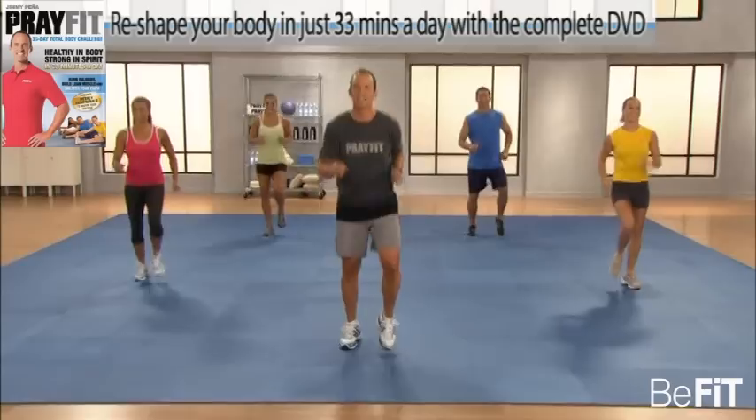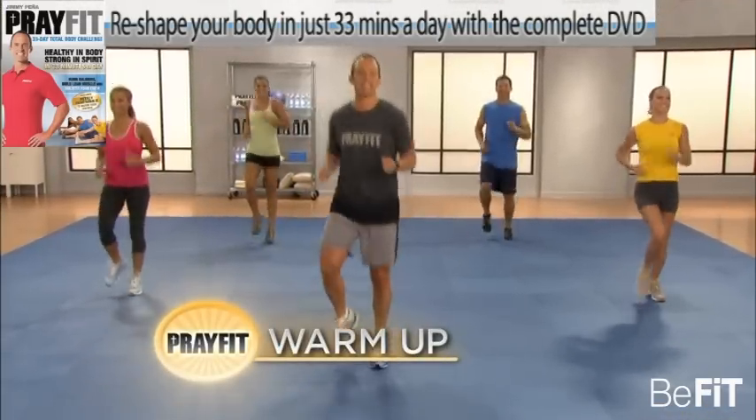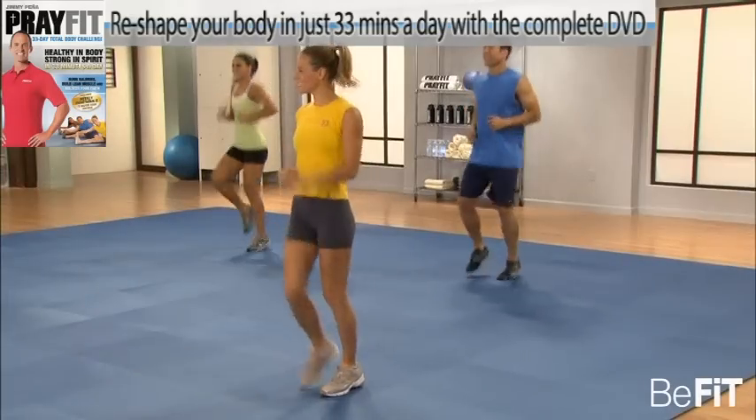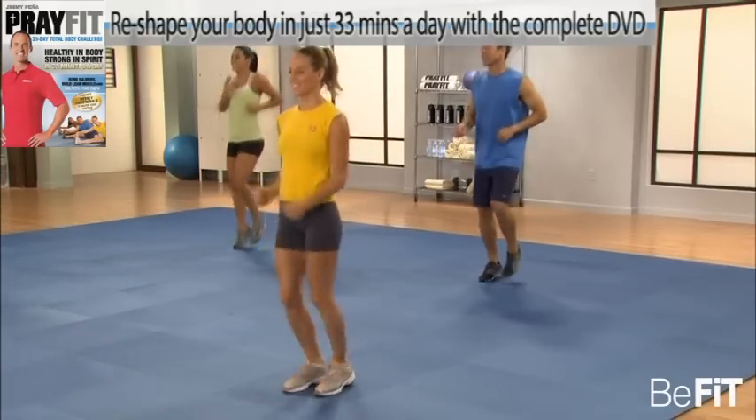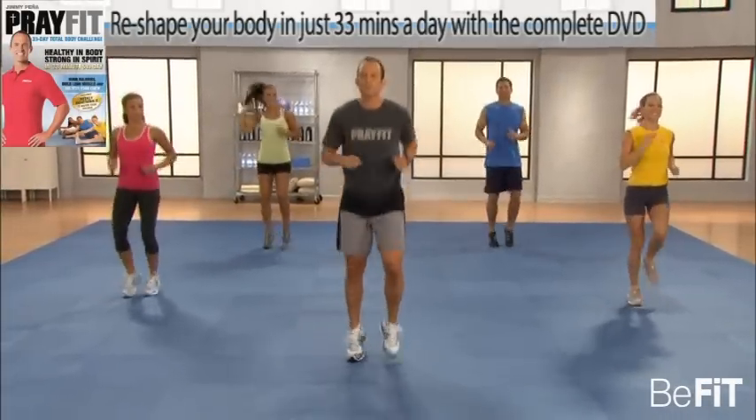Just jog in place. Come on, everybody, join me. Let's warm up the body, get the body moving and flowing. Get those ankles warmed up, the calves, the knees, the hips, the shoulders. Pump those arms a little bit.